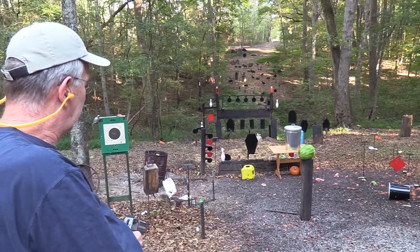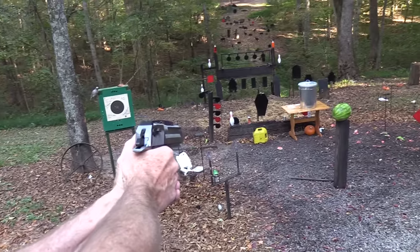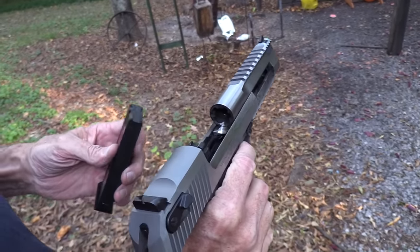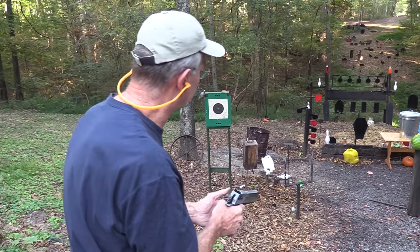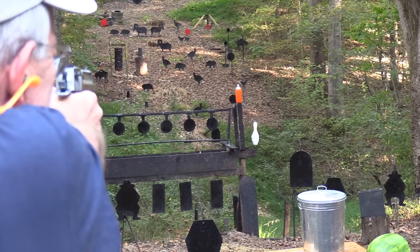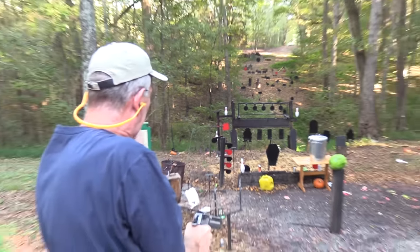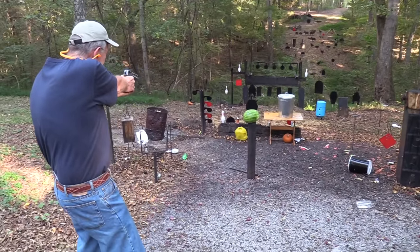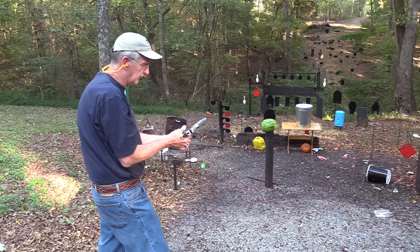I've got an old diesel fuel can with dirt and crud in it that I've been saving for a video at some point. Let's shoot that. She's empty — never fear, I have more ammo. Let's try those 2-liters over there. Wow, what a blast! There's another bowling pin — rolled him. We've got enough to try the gong, let's try the gong.